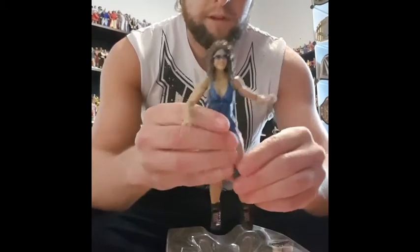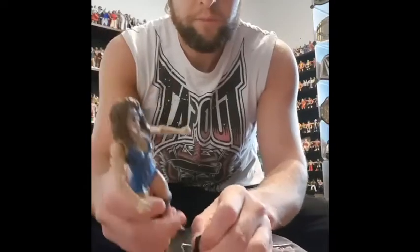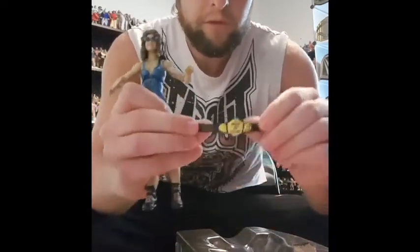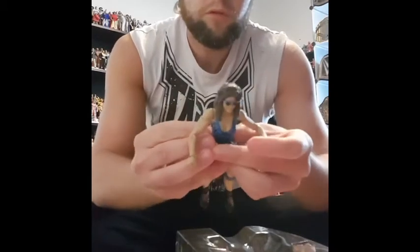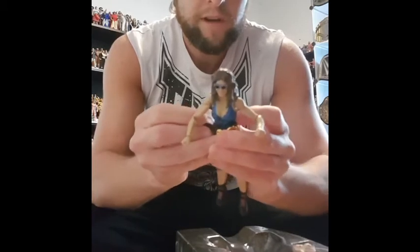Nicely fits in the hole there — maybe that's what she sees. And we have a very, very tiny women's championship belt.